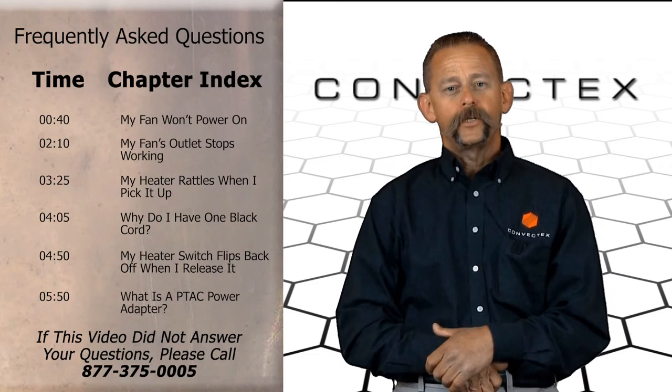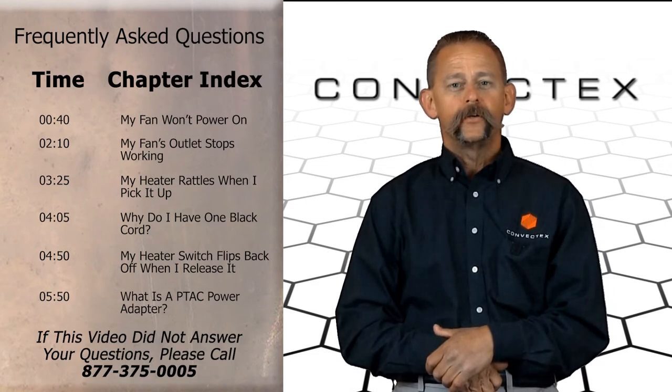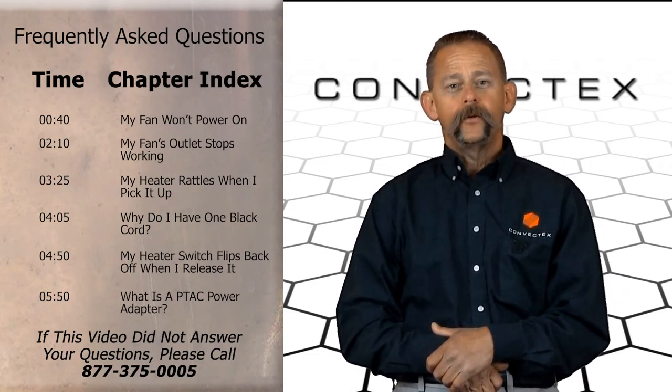On the left side of your screen, you will see the questions and troubleshooting covered in this video, along with a timestamp indicating where that topic is discussed, so that you can move forward directly to your question. Let's get started.